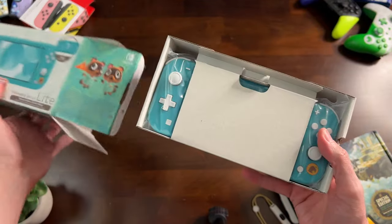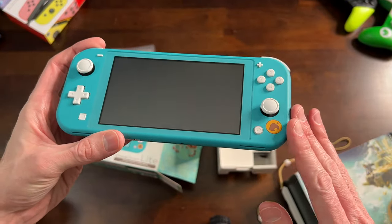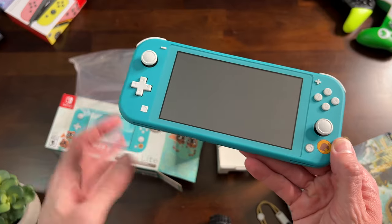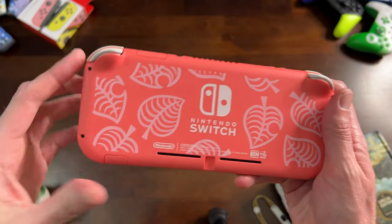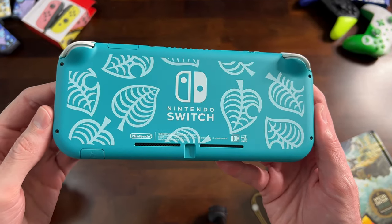I think the turquoise is just not as exciting — let me know what you think. The Timmy and Tommy Edition has that kind of camping-out vibe with the turquoise and the brown, which makes sense for them, especially at the beginning of the game. But let's be real, they both look really cool.